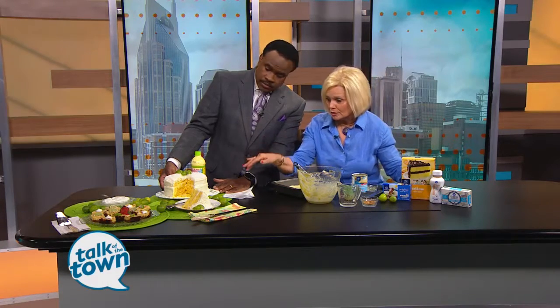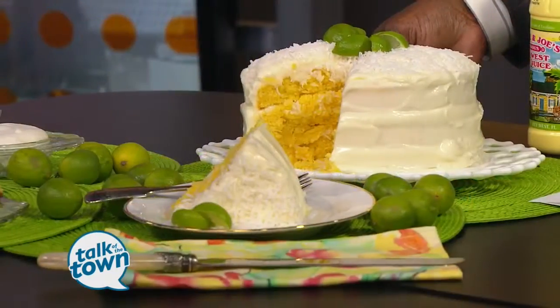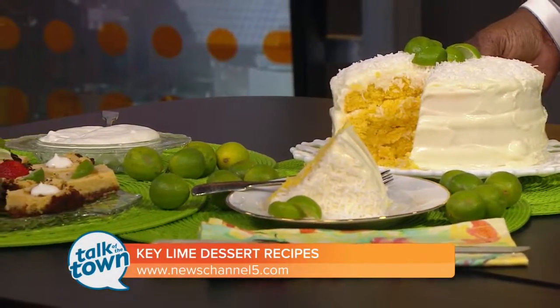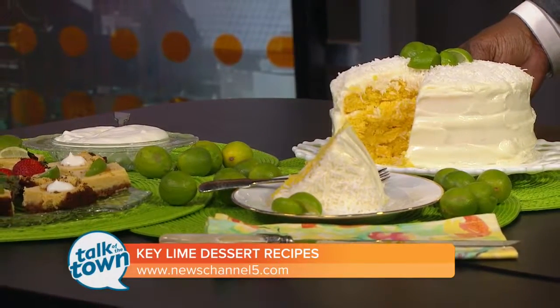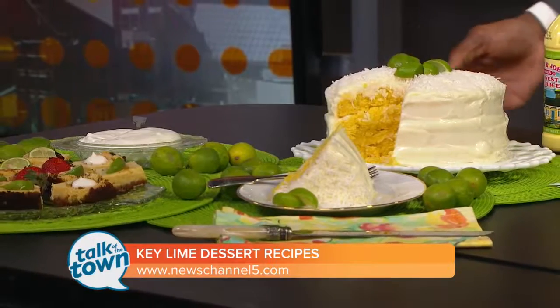A friend made a recipe similar to this and she liked the coconut, so I put coconut on top of each layer as well as the top — but that's optional. The first time I made it I didn't do that and my family liked it really well without the coconut, so it depends on your family's preferences. This is something you can make and freeze. The squares I would not freeze, but the cake worked great to freeze.